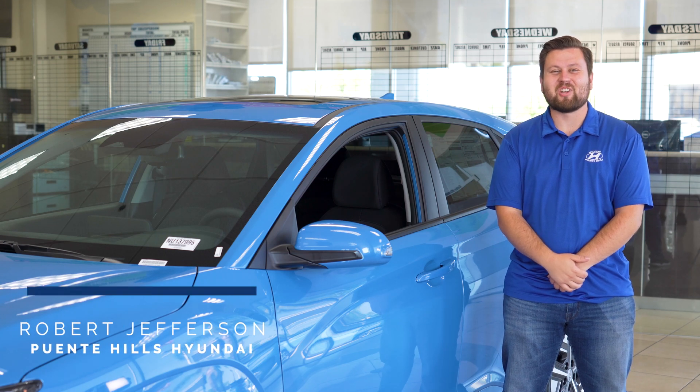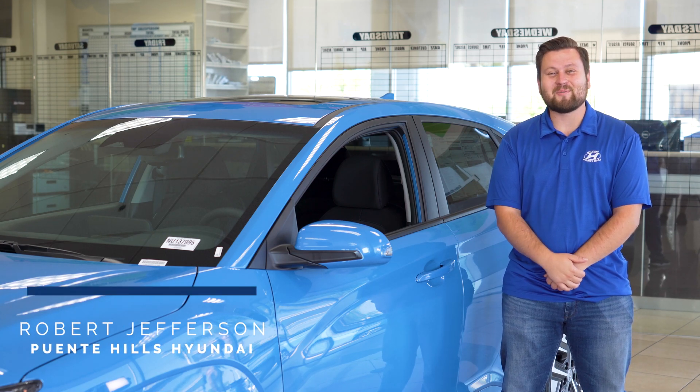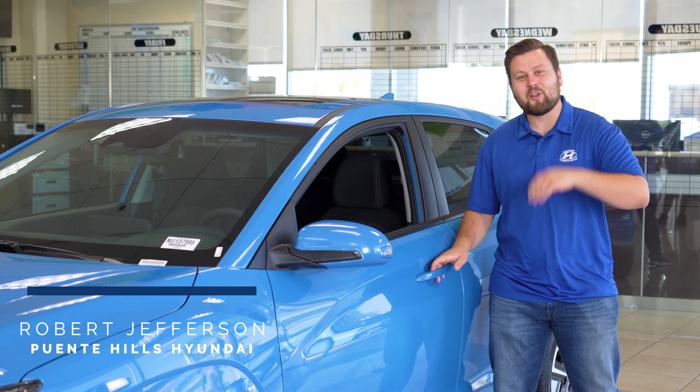Welcome, Point of Hills family. This is Robert Jefferson. Today, we're gonna be taking a look at the 2022 Hyundai Kona's regenerative braking system. Go ahead, follow me as we take a look.